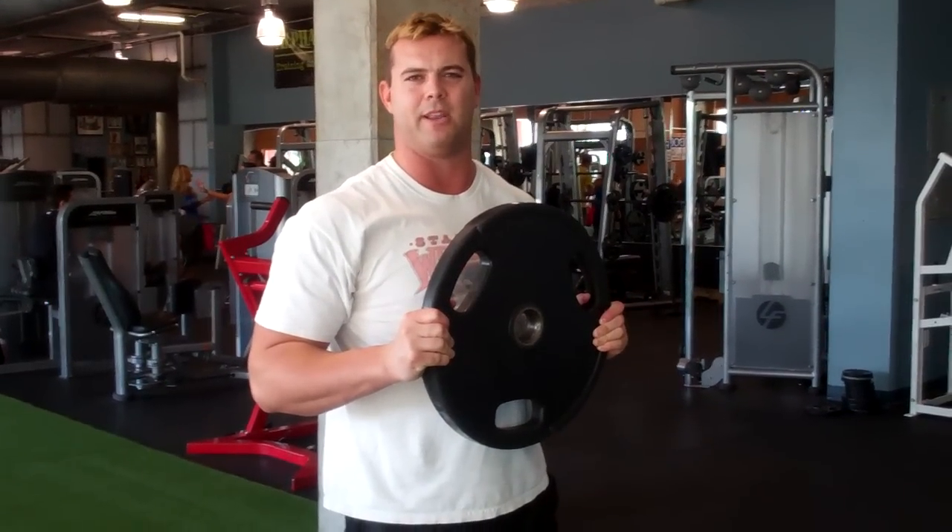Just do a set of that, maybe like 10 to 12 reps, and that should get a pretty good burn.